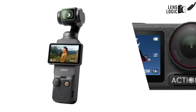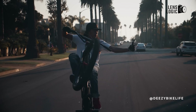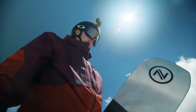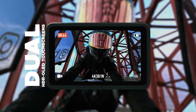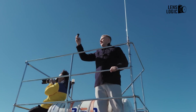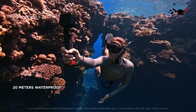The choice between the Osmo Pocket and Action Series depends entirely on your use case. The Pocket Series, with its mechanical gimbal stabilization and more cinematic focal length, excels in vlogging, storytelling, and general content creation where smooth, professional-looking footage is a priority. Meanwhile, the Action Series, with its rugged build, waterproofing, and ultra-wide angle lens, is better suited for adventure sports, POV shooting, and situations where durability is crucial. While both offer excellent image quality and stabilization, the Pocket Series leans towards controlled, artistic shooting, while the Action Series is built for capturing dynamic, action-packed moments in any condition.